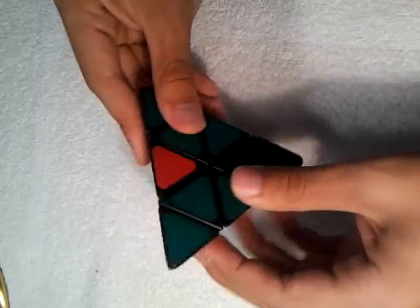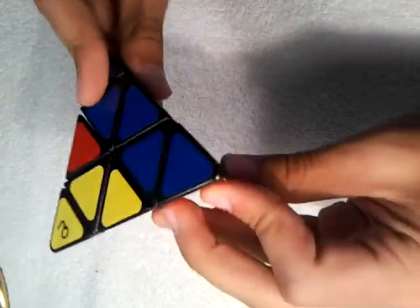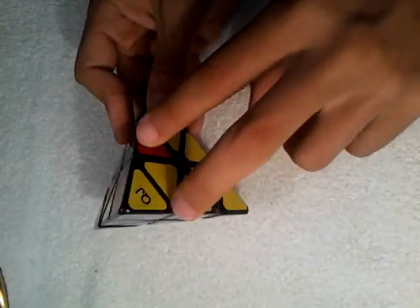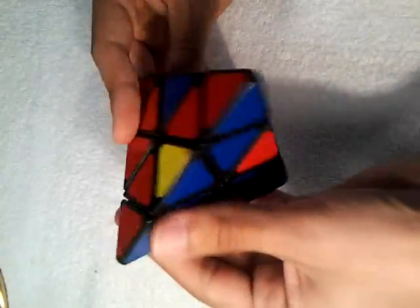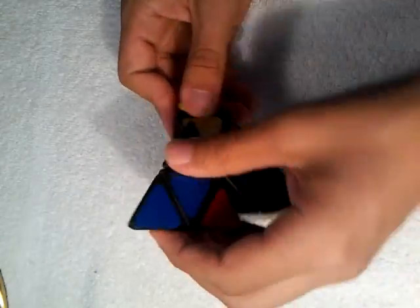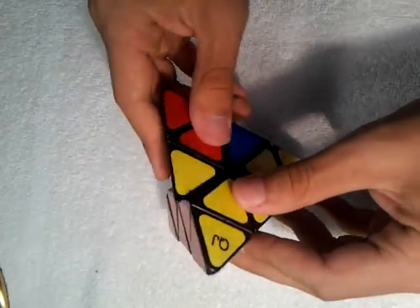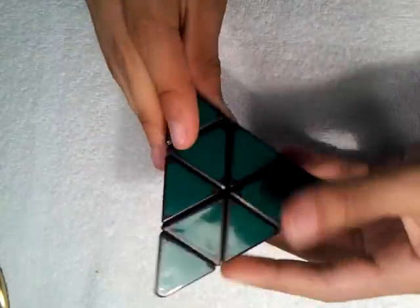Then you have one more piece. We're going to bring it over, right side down, over, and up. You might have to do this a couple of times, because once you do that it'll mix these up. So we have this blue piece again — bring it down, up, over, up, back. And then the red: up, over, up, back. And that solves it.